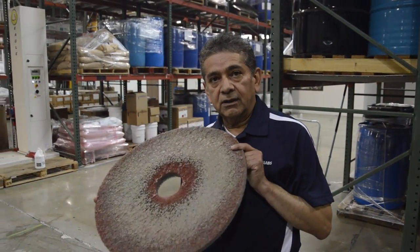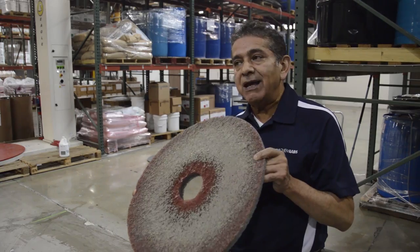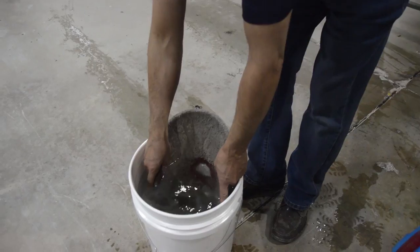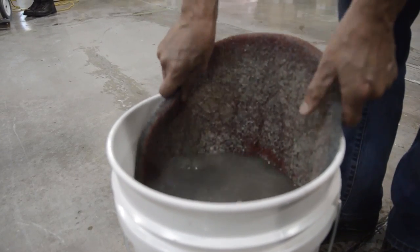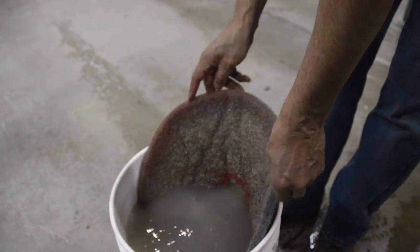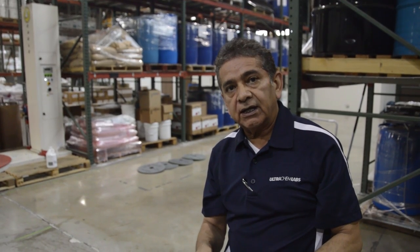Immediately after we finish scrubbing the concrete floor with the red diamond pad, we must rinse the pad immediately. This is one of the most important steps to preserve the life of the pad. Submerge it in water. As you can see in the bucket, most of the dirt is off the pad. Leave this pad in water and later rinse it with water.